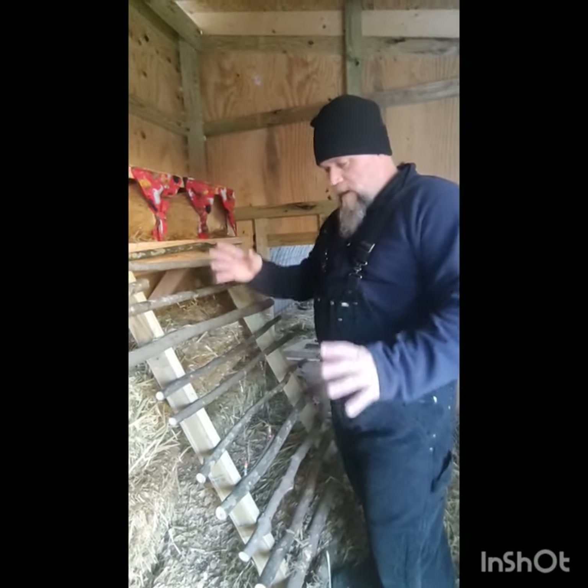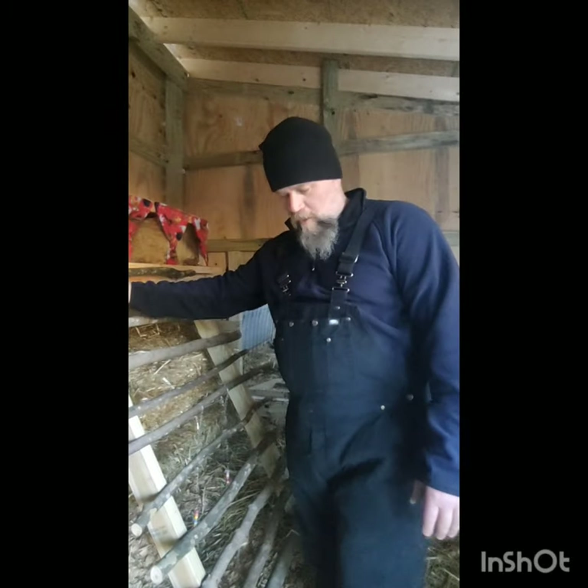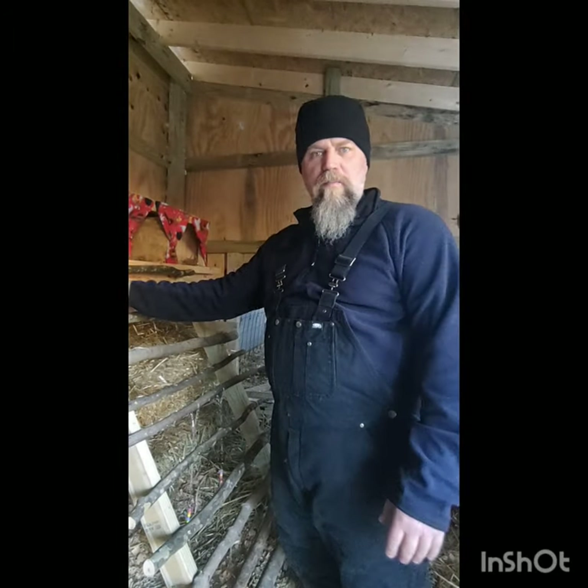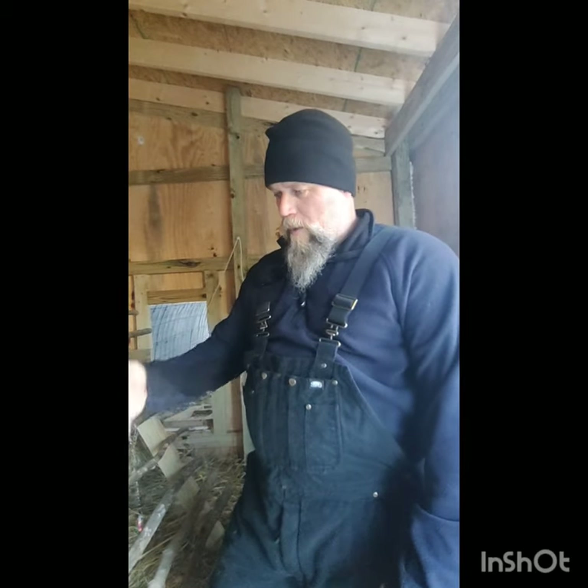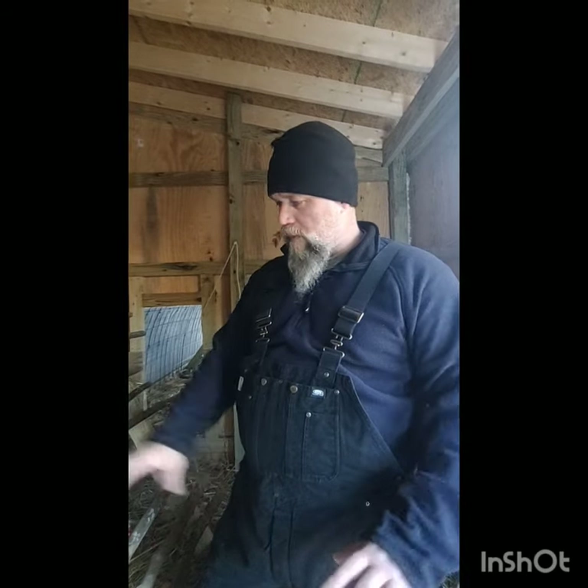We did the deep litter method in here. This is all ground below wood chips just to build compost and give them a little extra heat, making contact with the ground and using the earth the way I believe God intended. Harvey Usury talks a lot about the deep litter method and that's kind of where we got turned on to it. We've had zero issues — no bad smells. Building compost, the chickens seem to love it. We don't have to clean this thing out every week. We should be able to go four or five, six months at a time, and once we do that, we have great compost — which if you're gardening, we all need that.